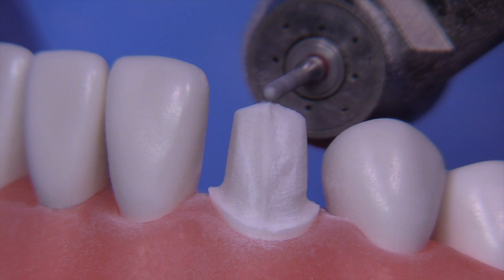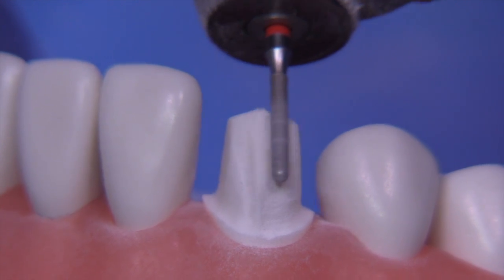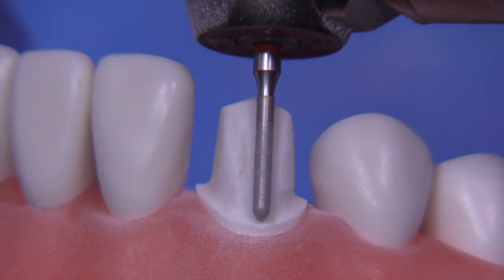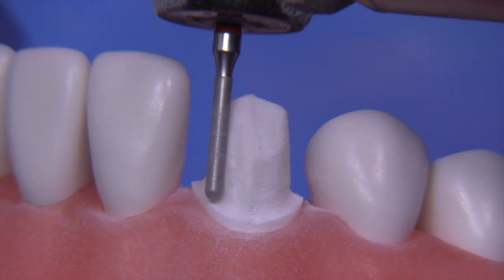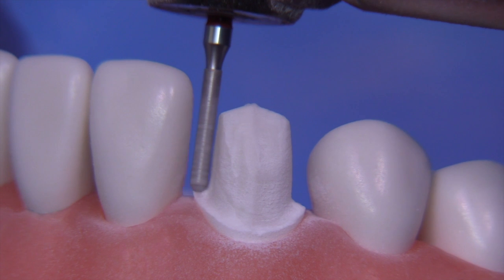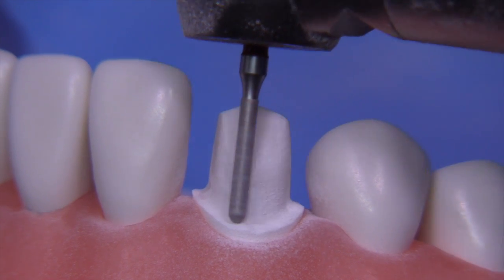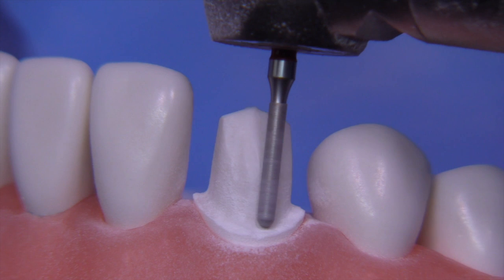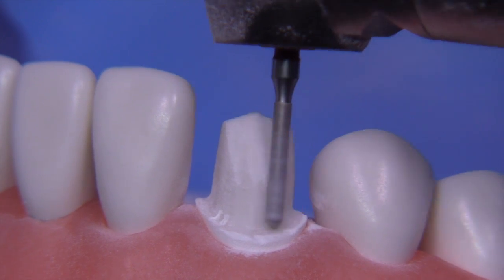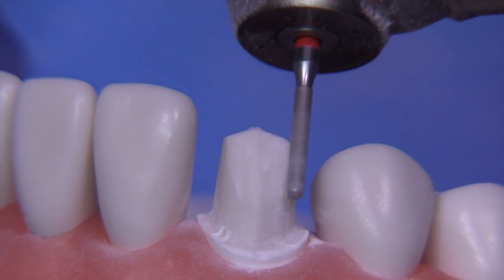You're just recapitulating all of the original strokes made with the initial burr, going over everything to remove any irregularities. It's a good time to make sure you have uniformity in your shoulder 360 degrees and to check for any undercuts. Undercuts are pretty easy to see in an all-ceramic crown because of the uniformity in the chamfer. When you see one, you simply tip and angle the burr toward the undercut, tapering the wall a little more. It's amazing how this burr rides up and down around the shoulder so easily — you really can only do that with a diamond that has a somewhat rounded end.